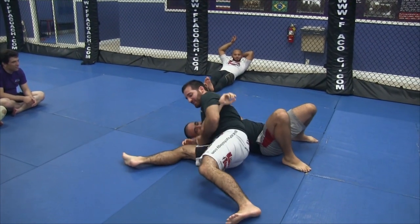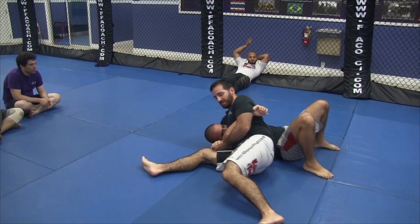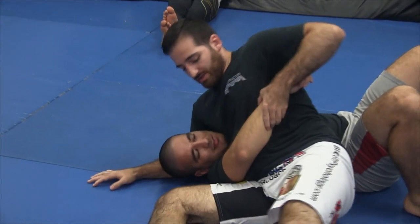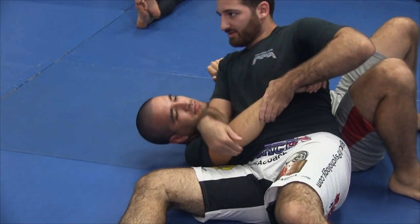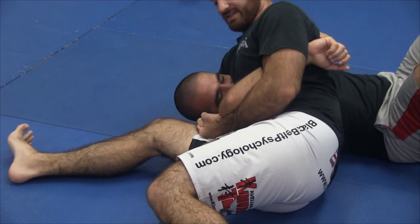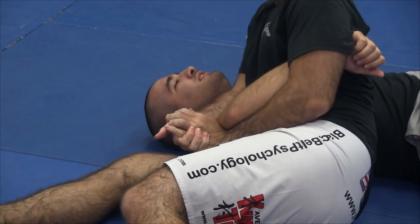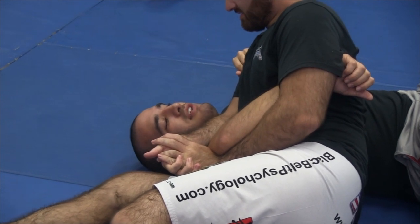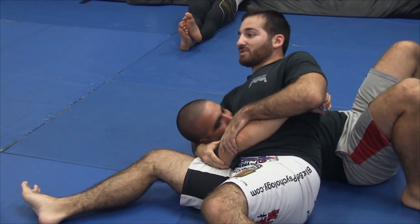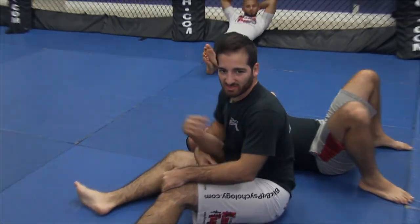Even this grip we're doing here — I haven't seen people teach this anywhere else. This is a really cool grip when you scoop the elbow, because you get shoulder lock pressure. Part of the tapping is also the shoulder — because this is like a Kimura when I'm doing this. So this is a really cool little tip you might not get anywhere else. Make sure you get this grip, and you scoop it sort of like a heel hook. Even just like this, it's a little tap in itself — it's a shoulder lock too. Most people just do it like this and it works, but this works better. This grip is a lot stronger, so make sure you keep that in mind.